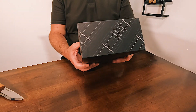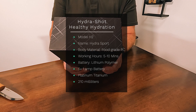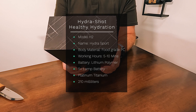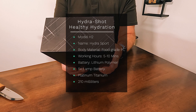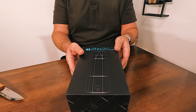The product features: it's model H2, product name is Hydra Sport, body material is food grade PC, working hours is five to ten minutes, it's a lithium polymer battery, five volt one amp, platinum titanium electrode proton exchange membrane in-one-one-seven, and the capacity is 210 milliliters. That's all that's on the back — it's good that it lists it.